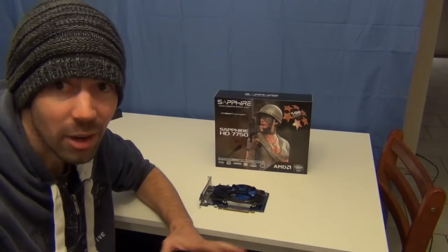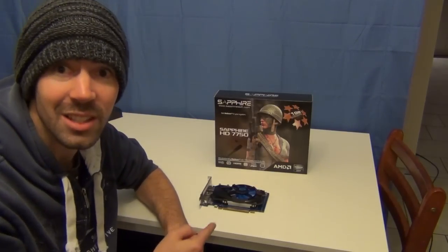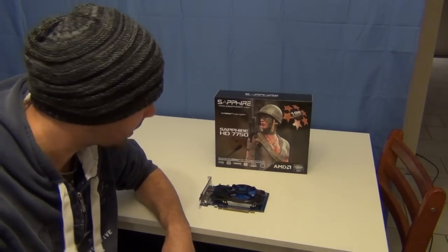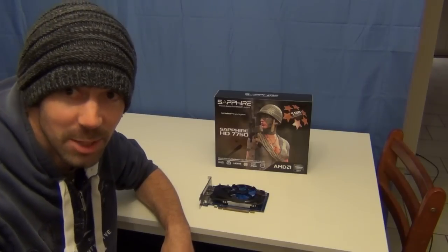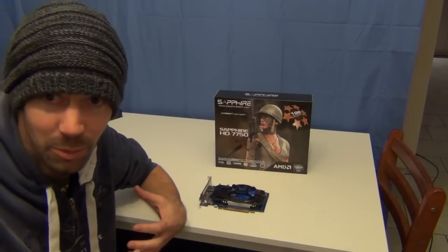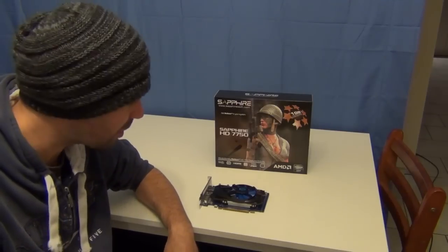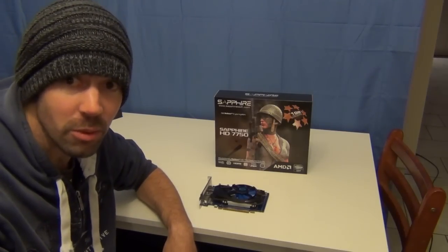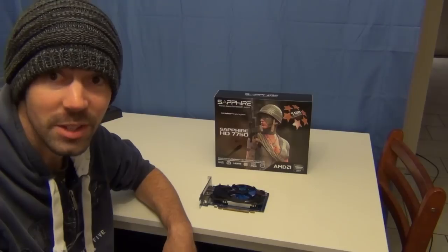That's about all I can say about it. If I was going to give out an award, I would definitely say this is worth gold — this is great. I'm really excited to have this card and do a bit of benchmarking on it. I myself am used to using a GTX 670 which is considerably more powerful, but this thing is really, really good. Anyway, I'll get cracking with the 7770. Goodbye.